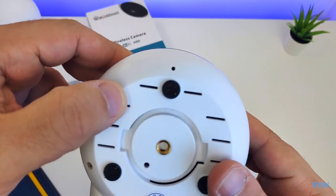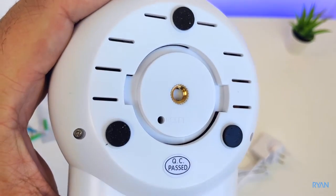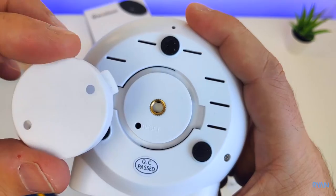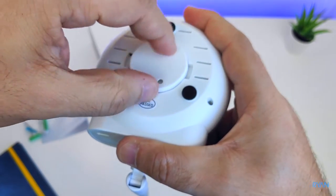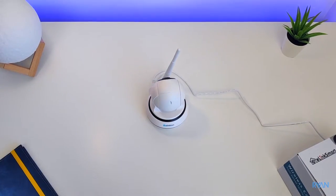There's a tripod mount at the bottom of the camera, pretty handy, along with some rubber feet. And this is where you put your plastic bracket to mount the camera on the wall or on the ceiling.